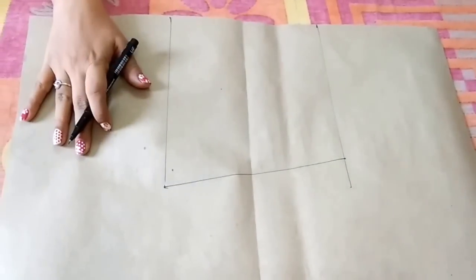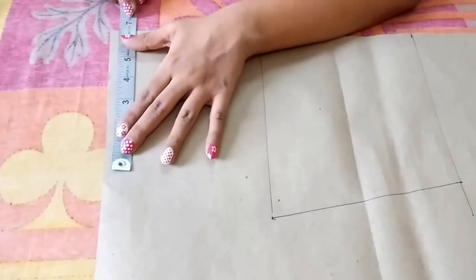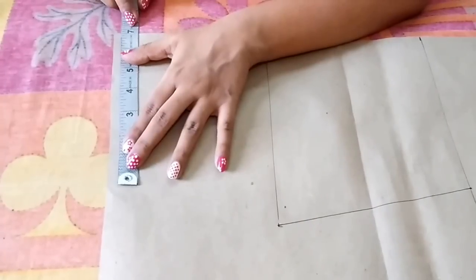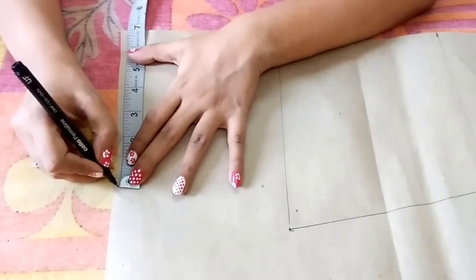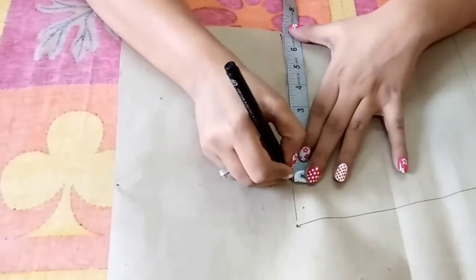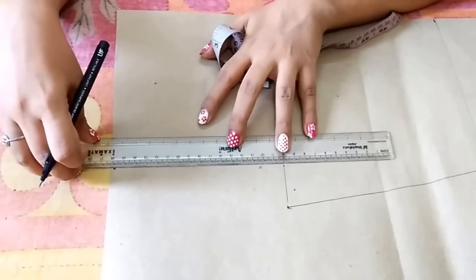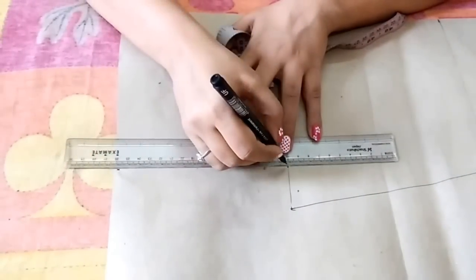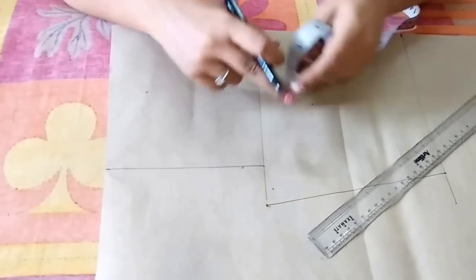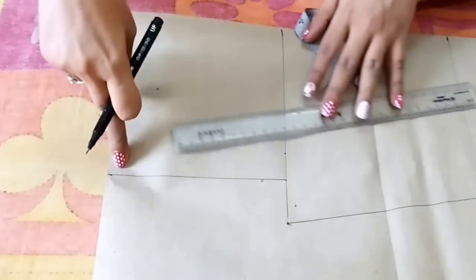Now I'll make the shoulder and neckline. The shoulder is half of the shoulder measurement — my shoulder is 13.5 inches, so half is 6.75 inches. Make a point at 6.75 inches and mark the same point at the bust line too. Join these points, then from this point go 1 inch inwards and join those points.